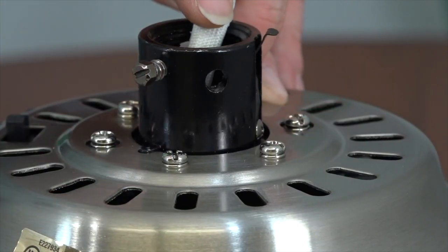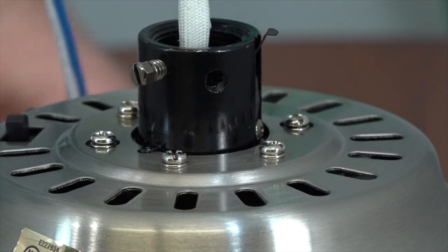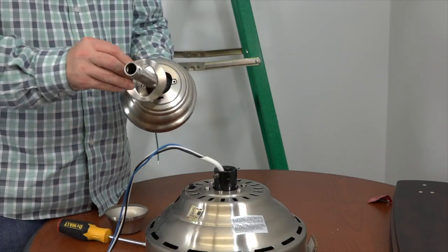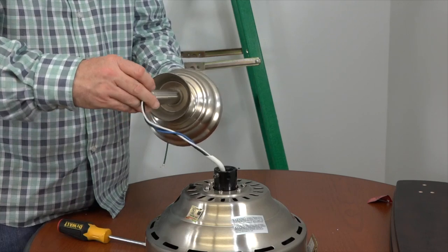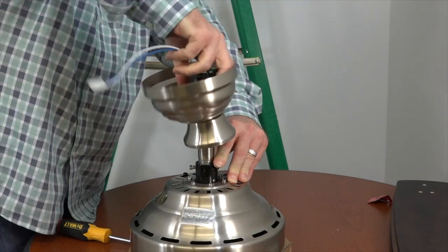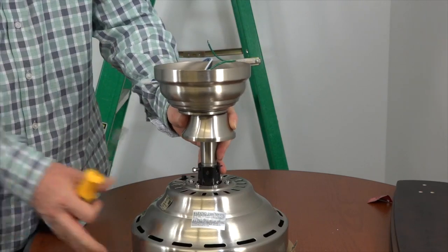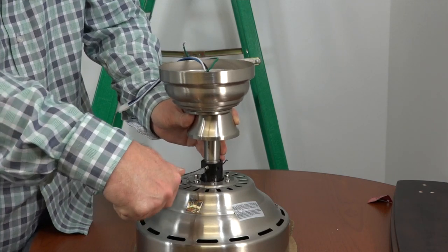Before routing the wires and installing the downrod, you'll first need to loosen the set screw on the motor collar. Use a flat head screwdriver to loosen but not remove this screw. This fan also features a safety clip that will lock the downrod in place should it ever loosen over time. Before routing the wires, gently pull the green ground cable from inside the ball and downrod assembly, then feed the downrod through the canopy and place the canopy ring onto the downrod — make sure the black side of the canopy ring is touching the canopy. Then place the decorative motor collar cover onto the downrod. Insert the wires through the bottom of the downrod so that they exit through the ball portion, gently pull the wires through until the downrod meets the motor collar, then screw the downrod into the motor collar. Once completely screwed in, use a flat head screwdriver to completely tighten the set screw, then slide the decorative motor collar cover down towards the fan.